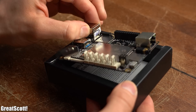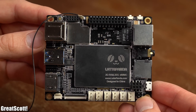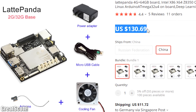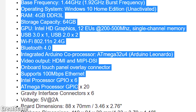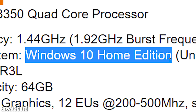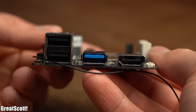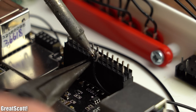Let's start off with the heart of the system which is the Latte Panda single board computer. It might not be the cheapest SBC on the market but it certainly comes with rather powerful specifications for its size. It has Windows 10 installed, features lots of ports just like a proper computer, and even has a built-in Arduino which we will later use for the gamepad.